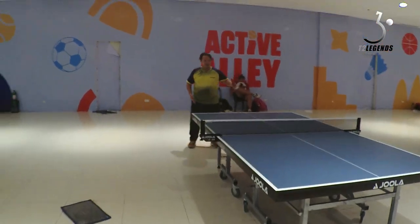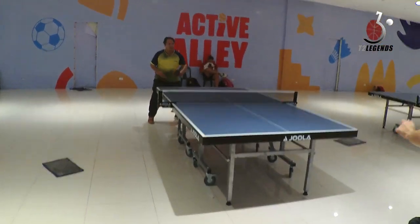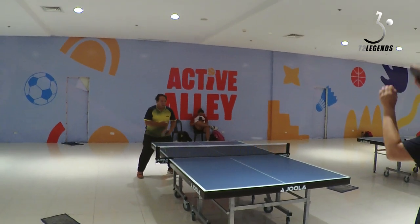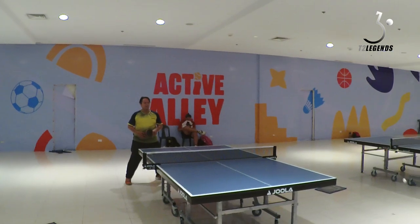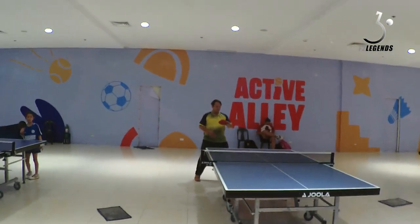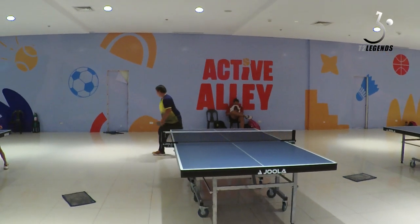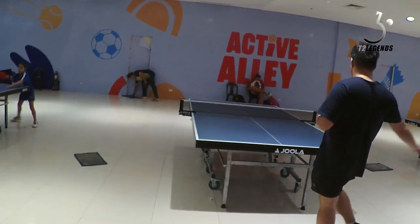I observed during the table drill earlier that you just flawlessly and easily returned the topspins of your opponent. Does this mean that this rubber somehow has a click with you? Well, I've been using something for quite some time already, but there are some new products out there that I haven't tried yet.